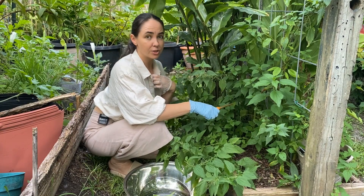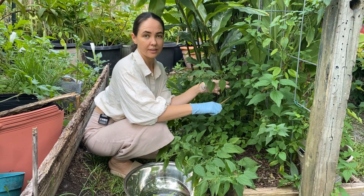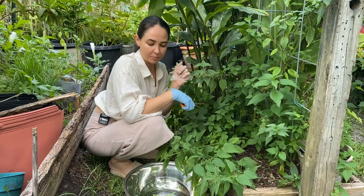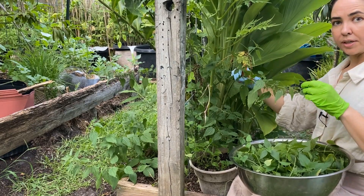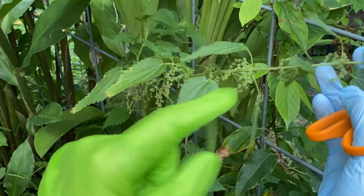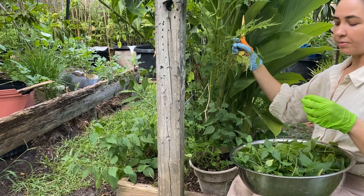You also want to wear gloves because they are stinging nettles — they're called that because they have these tiny little needles that are full of those magical insect repelling properties. Today I'm gathering young shoots and new leaves. Stems that have already gone into flower mode are going to have different types of hormones, and if I were to use them on my new seedlings they might stimulate them to start flowering early.